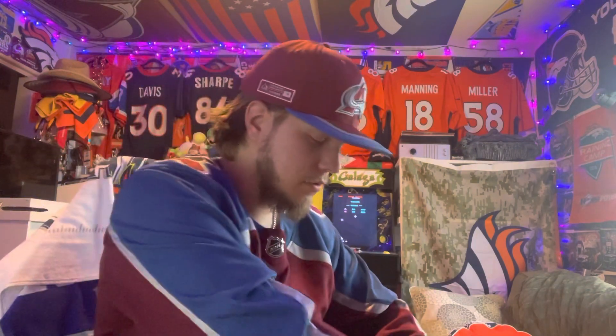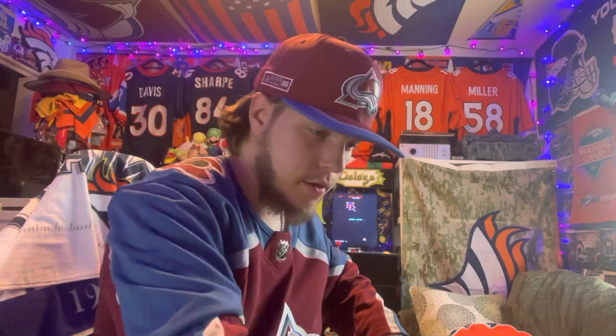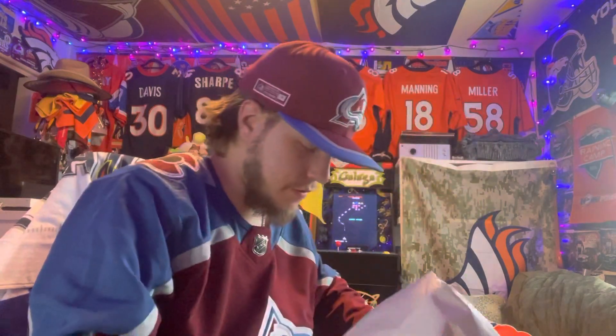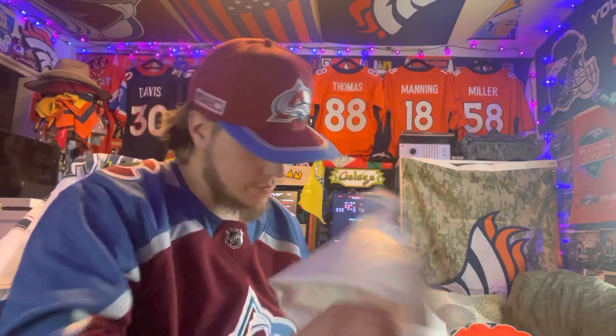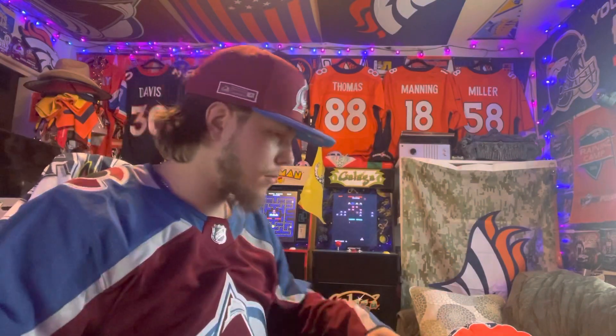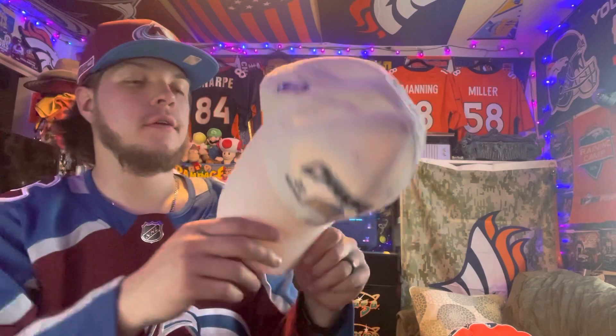Yeah, I think it is — yep, it sure is. I guess this is the only box they had to ship it out. Let's get the hat out here and see if there's anything else in there. I think this is just paper — yep, it's just paper. All right, here we go. Denver Nuggets 2006 Northwest Division Champions — this is a really nice hat.